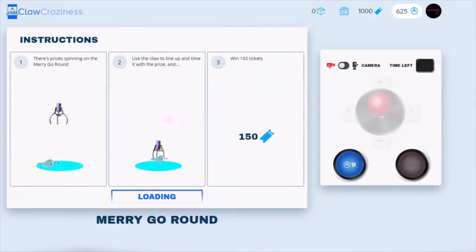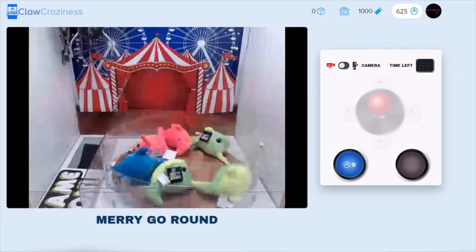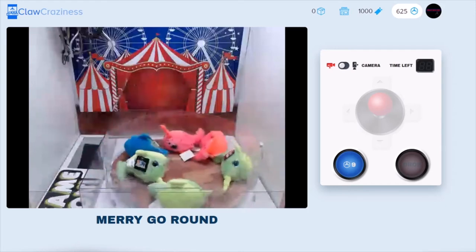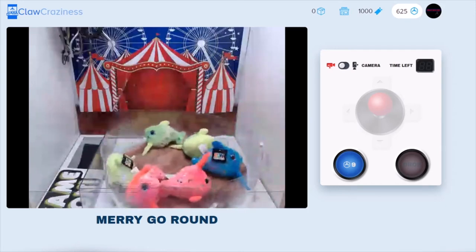I found this awesome website called clawcrazy.com — they have a lot of unique claw machines. This one today is called merry-go-round: there's a spinning lazy susan with a bunch of little narwhal plushes on it, and you have to time the claw perfectly to try and win one.